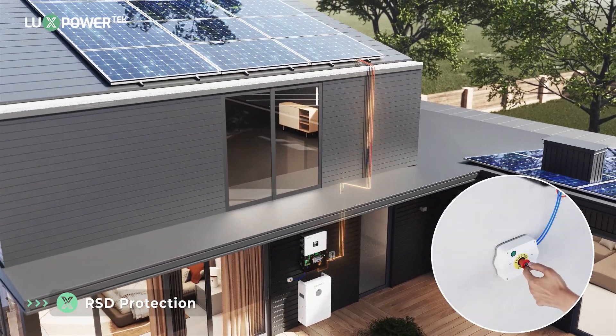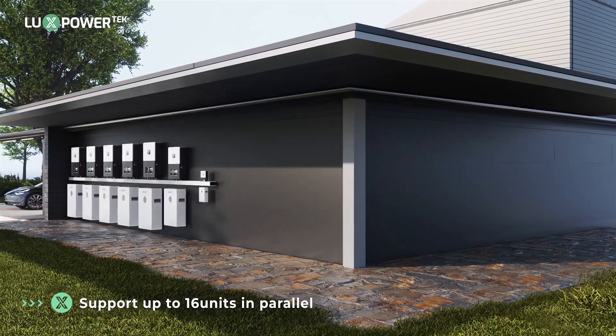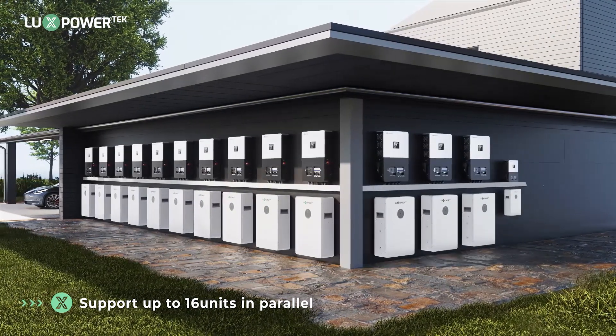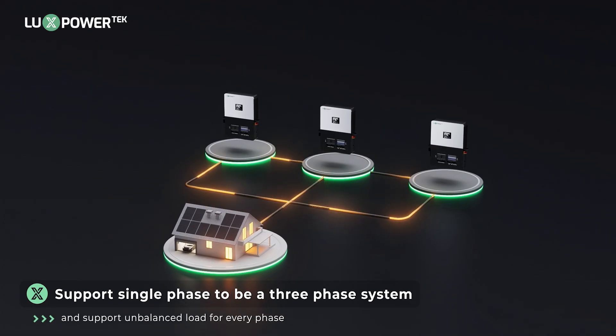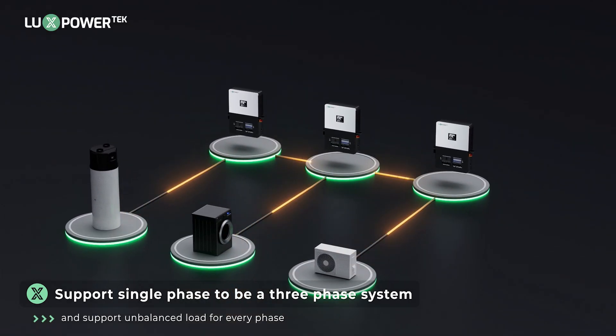Ensuring safety with a built-in arc fault circuit interrupter (AFCI), equipped with rapid shutdown (RSD) for quick and safe disconnection in case of emergencies. Expand your power capacity with support for up to 16 units operating in parallel, providing scalable energy solutions. Converts from single phase to three phase operation and supports unbalanced loads for each phase, adapting to various power demands.